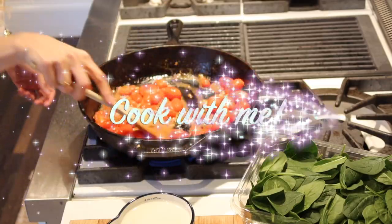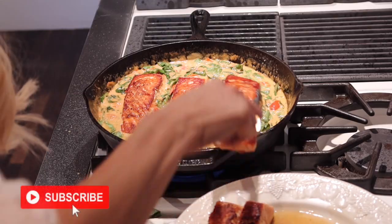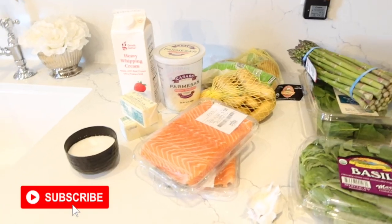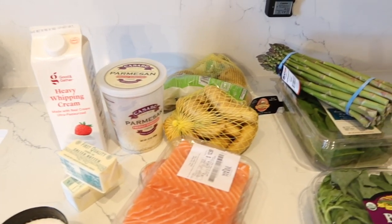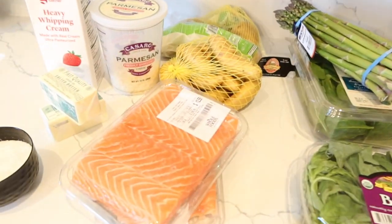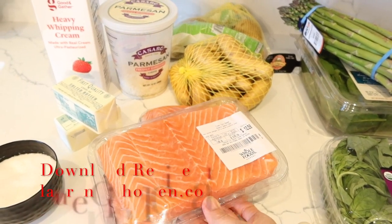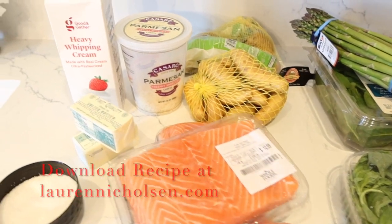Hey friends, and welcome back to my channel. Today we're going to be making crispy Tuscan salmon. It's basically a Tuscan one-pan salmon dish, and it's a creamy dish too. It's really, really good.